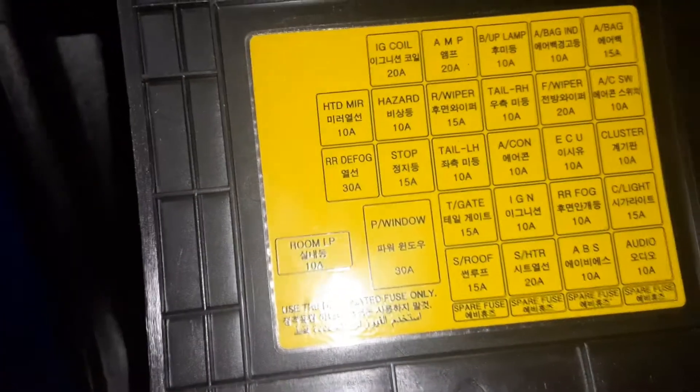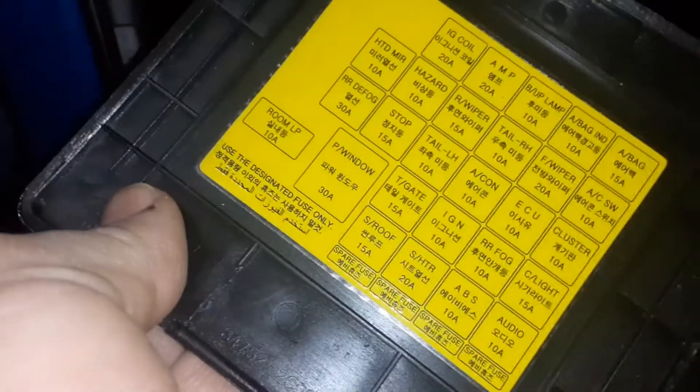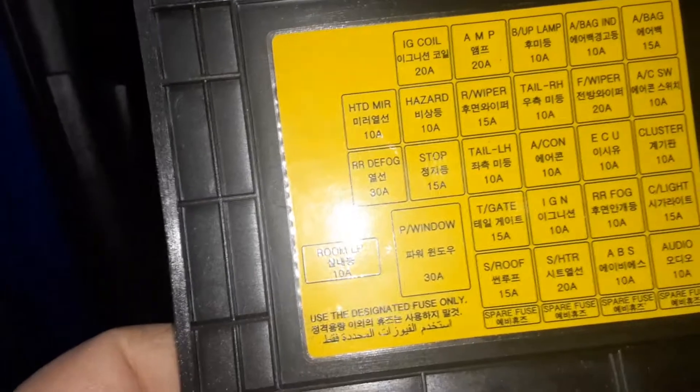And if we look on the lid again, there is a template right there. We'll focus in on that in case you need to look at it. It does show you what the fuses are for, and for the other one, the relays.